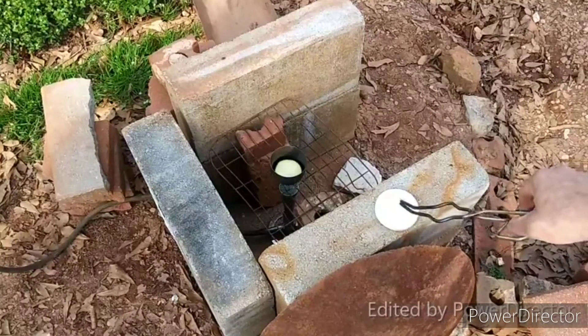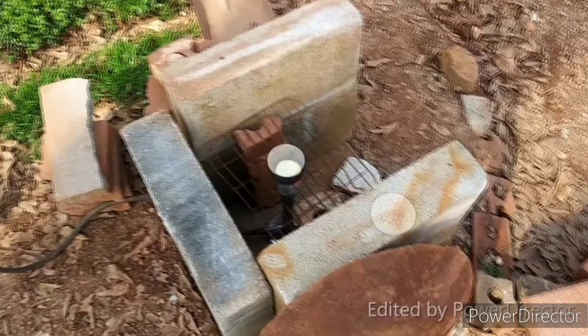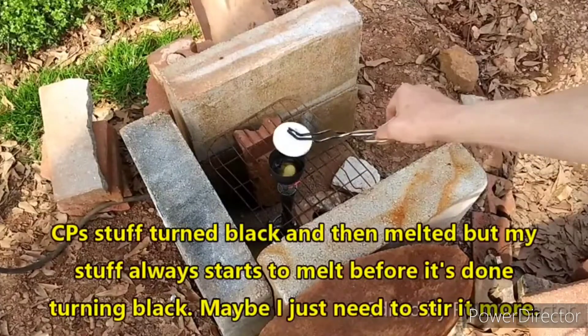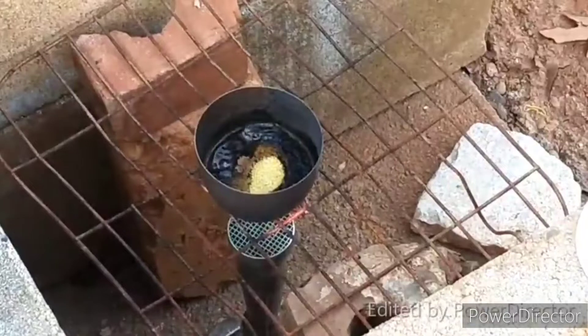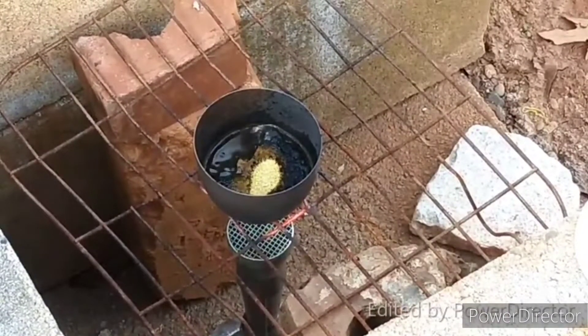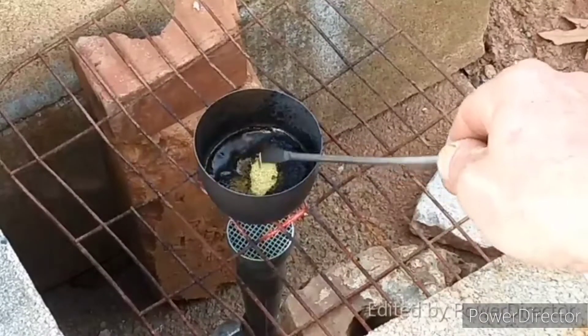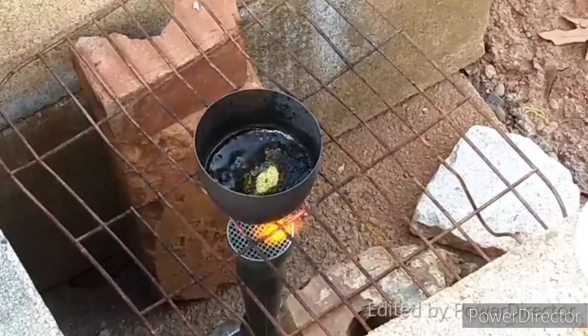This wind is just ridiculous. I don't want to cover it up and make you guys miss a bunch of stuff either, but I think that might be what we have to do here. How's it doing? Okay, something's happening. I can see little bits of liquid sodium.